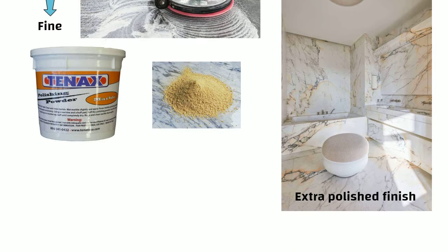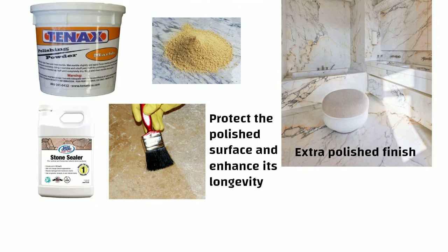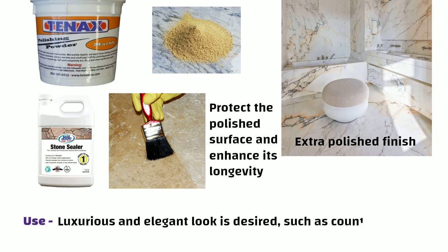After this, a stone sealer can be used to protect the polished surface and enhance its longevity. Polished finish is commonly used in areas where a luxurious and elegant look is desired, such as countertops and decorative elements.